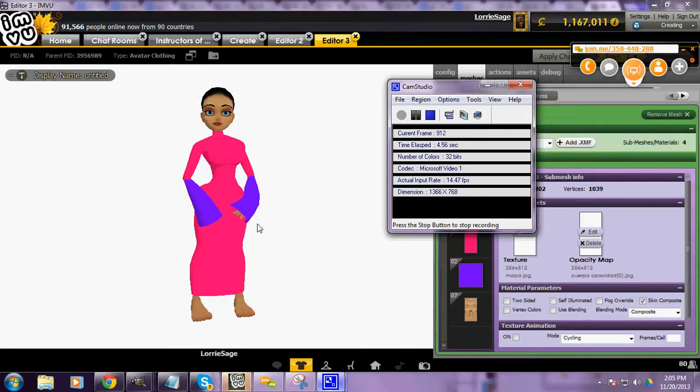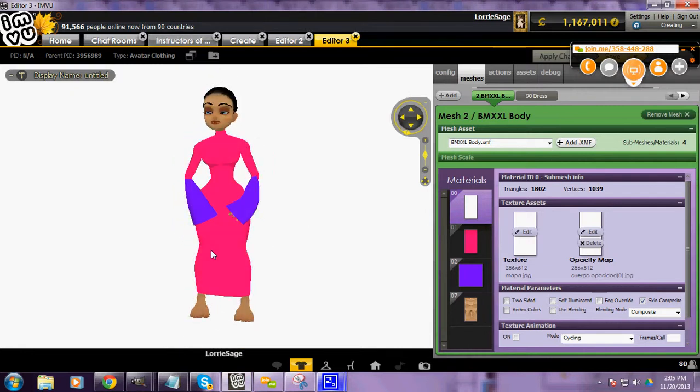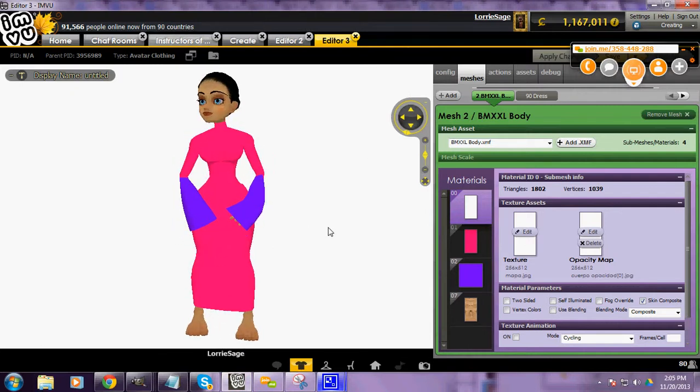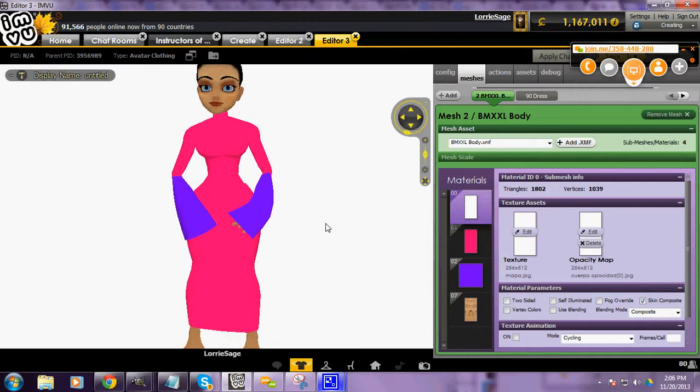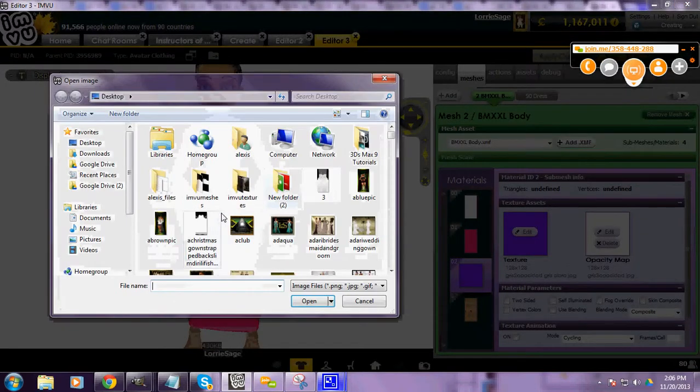Hello. I'm going to teach you how to make clothing. This is your advanced clothing video part one. I'm already an editor. I picked a long tight fit. The first fit we are going to do is going to be a casual mini. I'm going to remove my sleeves by putting black.